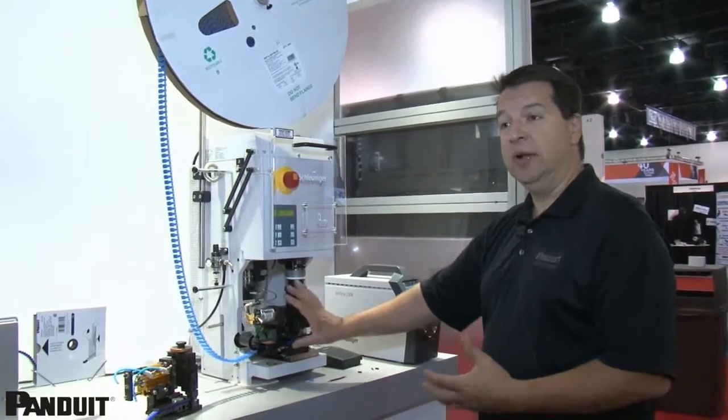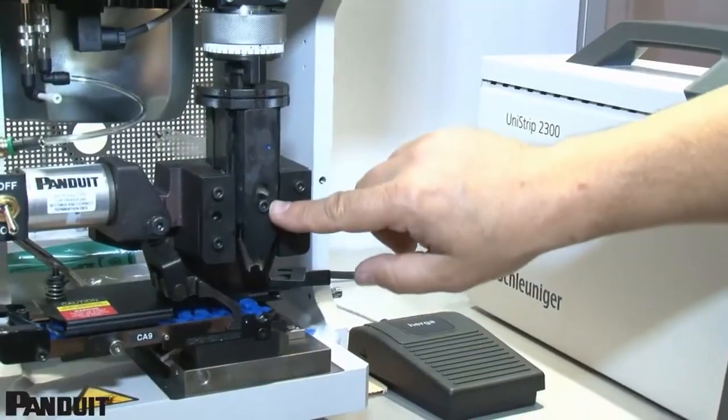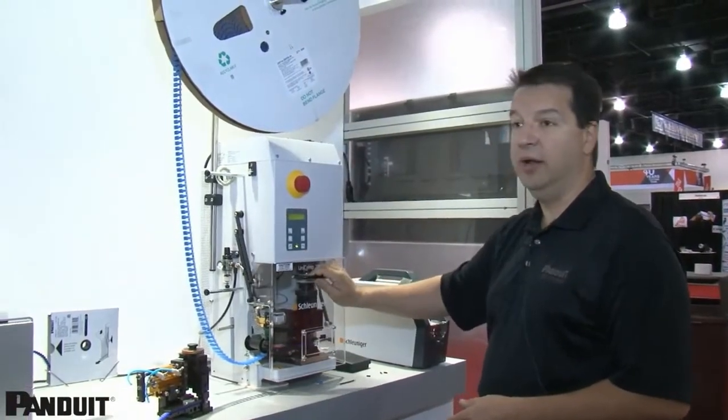Typically when you do a changeover on an applicator it can take anywhere from 10 to 15 minutes. With Panduit it's about two minutes — simply remove one screw here, the lower screw, put in your new die set, load your new terminals, close the system, and you're ready to go.